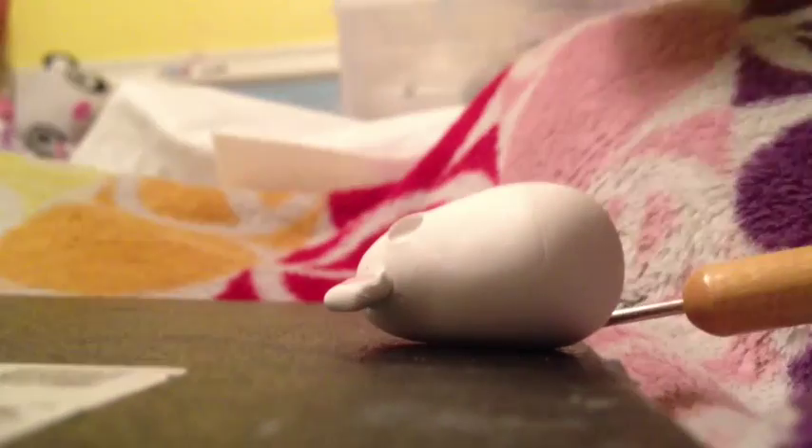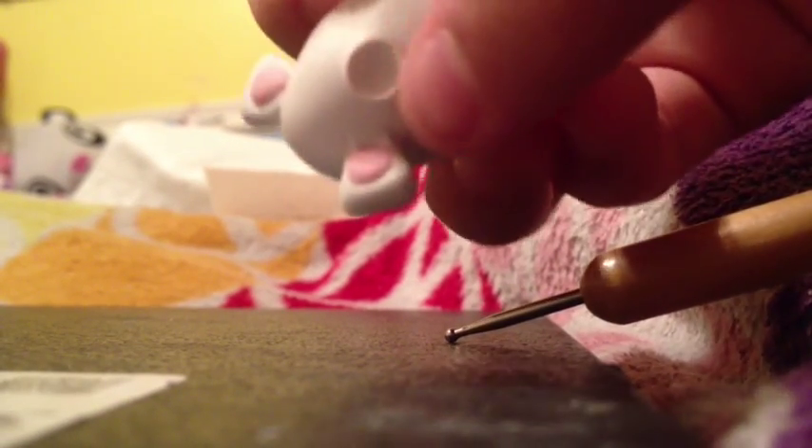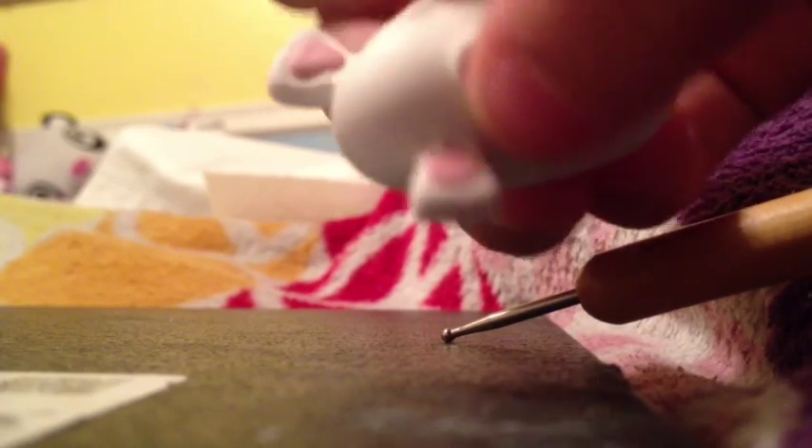Now, what you're gonna do is get two little white balls — let me find those. Oh, and also, don't put the pink on before — I forgot to tell you guys this — put the pink on after, because if not, the pink is gonna end up getting smudged and mixed into the white and it's not gonna look good.